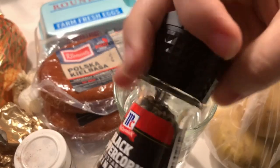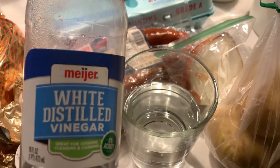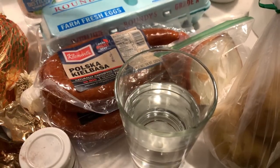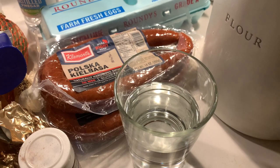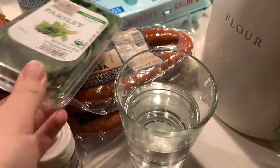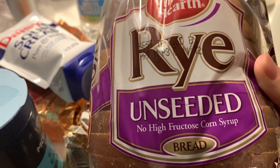You will also need one to two bay leaves, some salt, some pepper, and to substitute the fermented wheat flour starter, you will need a quarter cup of white vinegar, one cup of sour cream, and a quarter cup of all-purpose flour. As an optional garnish, you can use some parsley. And traditionally, this is served with rye bread, so if you want, you will also need some of that as well.